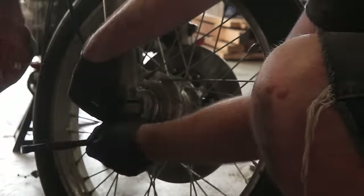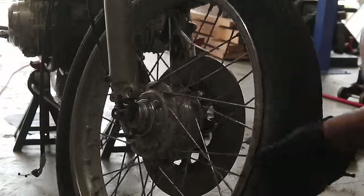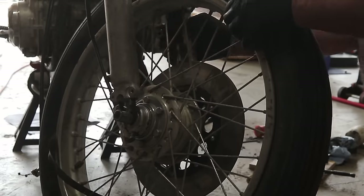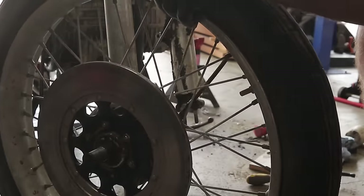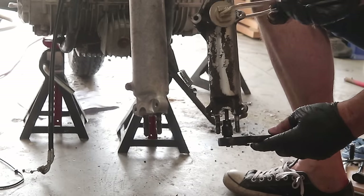This bike was ripped apart basically to nothing — there was barely any bolt that was not touched throughout this whole process. We took off everything we could, cleaned everything we could, painted everything we could, and replaced anything that for sure needed to be replaced because of wear.